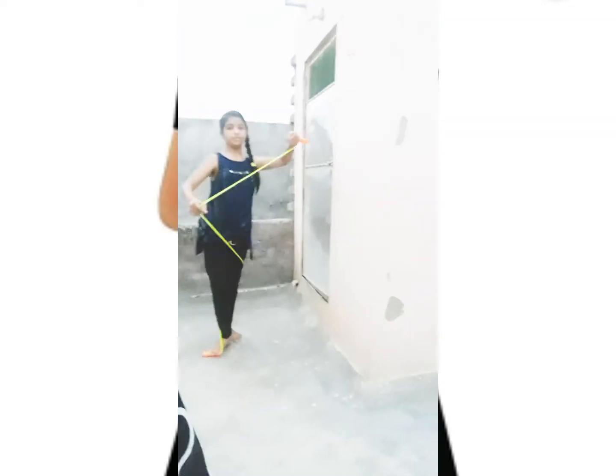Hey guys, today we are going to do our tennis and in tennis we are going to do a lot of exercise which is rope exercise. First we are going to do the tennis and we are going to make a record for 50. Now it's my time and let's go.